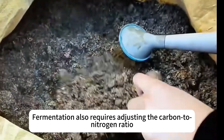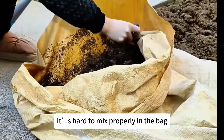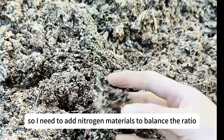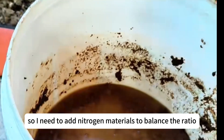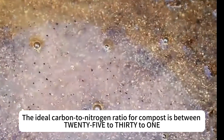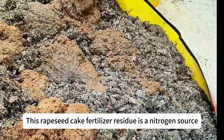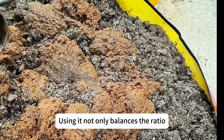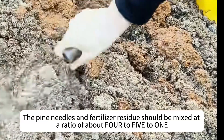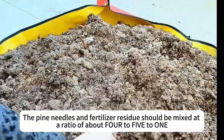Fermentation also requires adjusting the carbon-to-nitrogen ratio. It's hard to mix properly in the bag, so I pour everything out. Pine needles are a carbon-rich material, so I need to add nitrogen materials to balance the ratio. The ideal carbon-to-nitrogen ratio for compost is between 25 to 30 to 1. This rapeseed cake fertilizer residue is a nitrogen source — using it not only balances the ratio but also improves the compost quality.